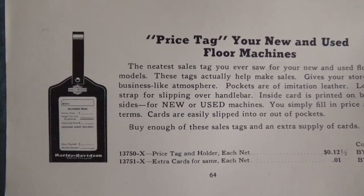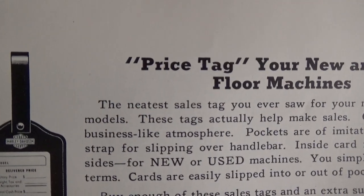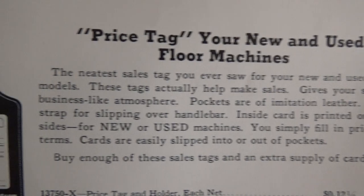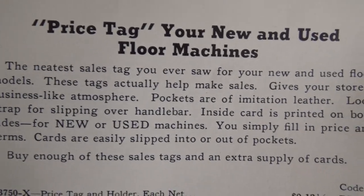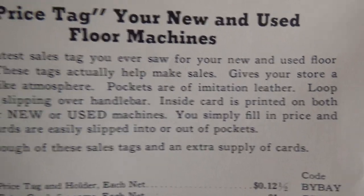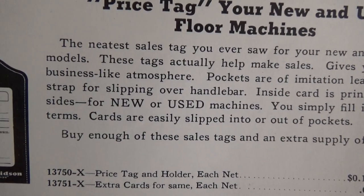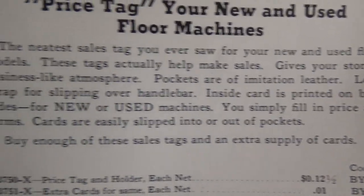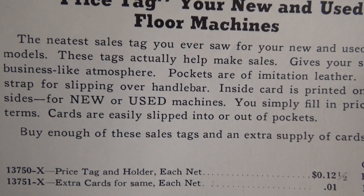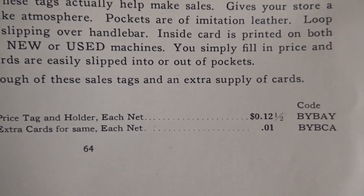Price tag your new and used machines — now this is really interesting. The neatest sales tag you ever saw for your new and used models. These tags actually help make sales and give your store a businesslike atmosphere. Pockets of imitation leather with a loop strap for slipping over the handlebar, and side cards printed on both sides for new or used machines. You simply fill in the price and terms. Cards are easily slipped in or out of the pockets. Order enough of these sales tags and an extra supply of cards. Here's a sample.